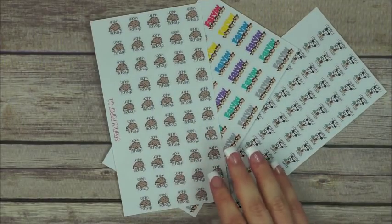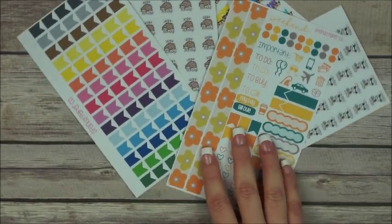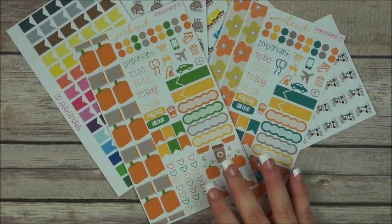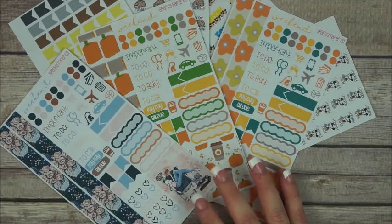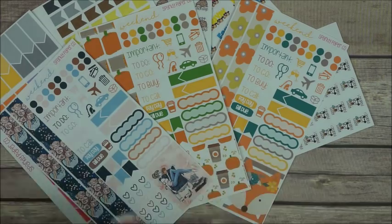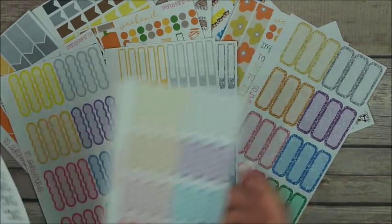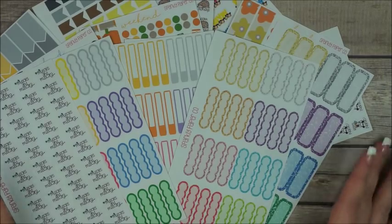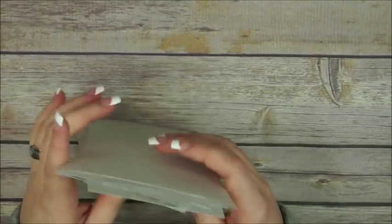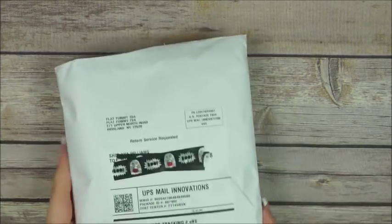Definitely go check Ashley's shop out because it is so awesome. I am so lucky to find these girls in my life. I'm so good for functional stickers — thank you so much Ashley for doing this with me one more time.